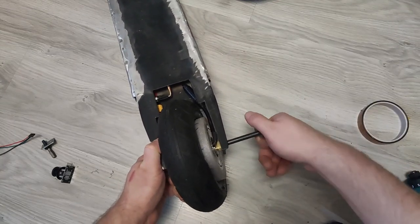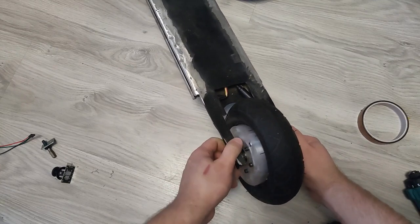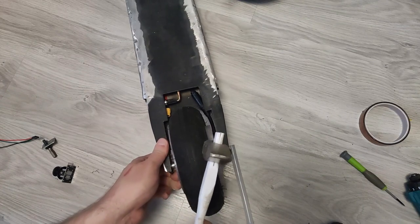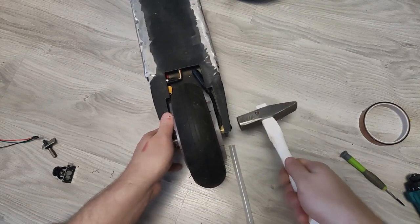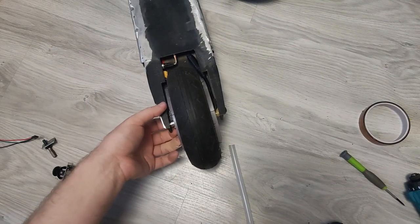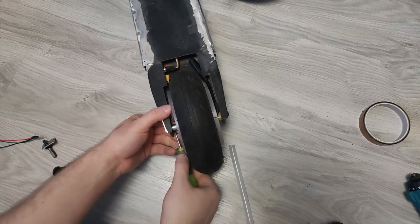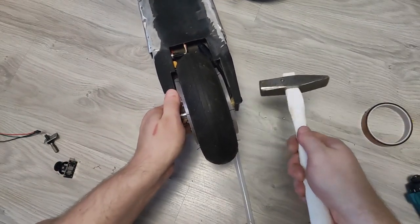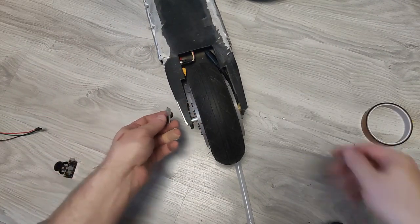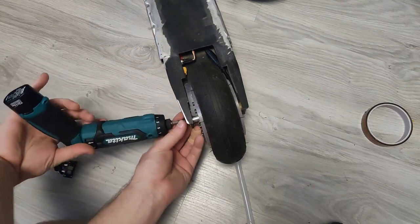Bear with me for a moment until I get to the electronics part, because it was time when I finally did the initial testing outside. And let me tell you, it was a big failure. While the motor itself was somewhat spinning and it even had some energy to propel me forward, it was far from satisfactory. It couldn't get me uphill even the slightest slope. I didn't even record it, because after one minute of testing I took the scooter and went back to the drawing board.